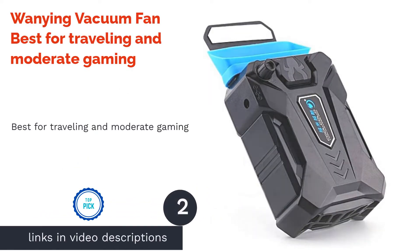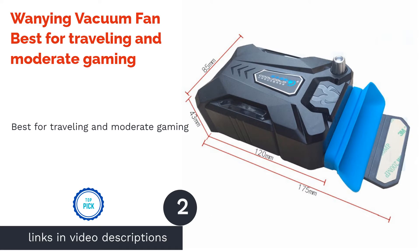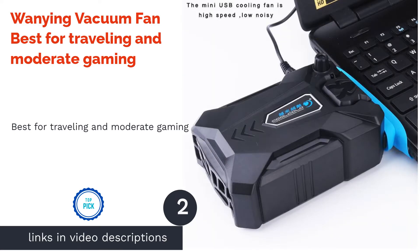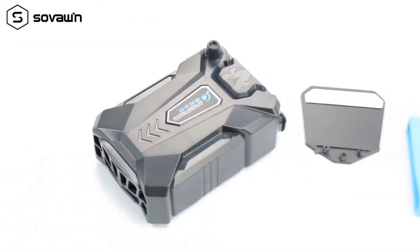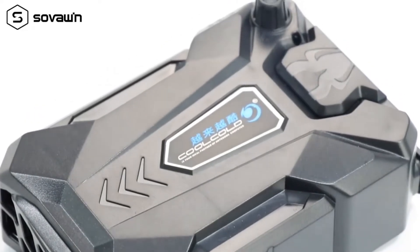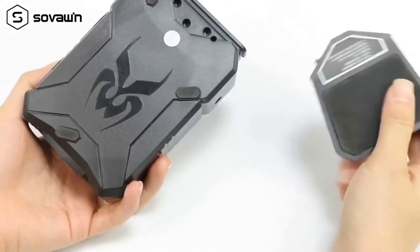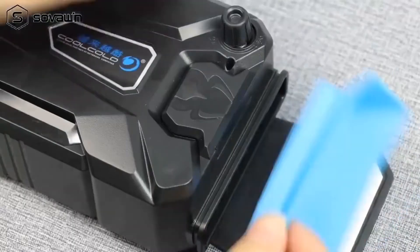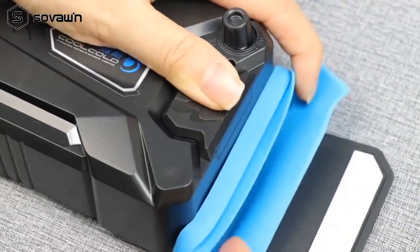The next product on our list is the Waning Vacuum Fan, best for travelling and moderate gaming. The Waning is one of the most recent types of laptop coolers available. Unlike a cooling pad where you actually place the laptop on it, you just attach this cooler to the computer's exhaust. It works by sucking the hot air from the notebook and can help cool your laptop by about five degrees Celsius.